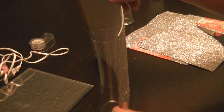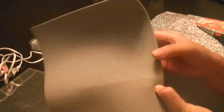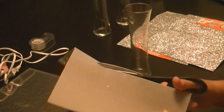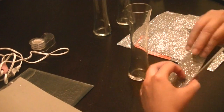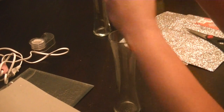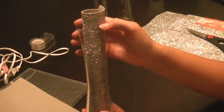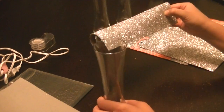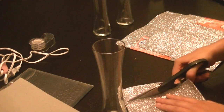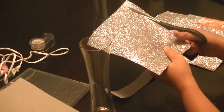Once you have completed that, it is time to measure your decorative paper — whatever kind you got, scrapbooking paper or, like in my case, foam paper, which is fine too. You're going to want to start by measuring it to see how much will fit into the vase. Once you find out how much it is, you're just going to cut a line right where it's supposed to go.